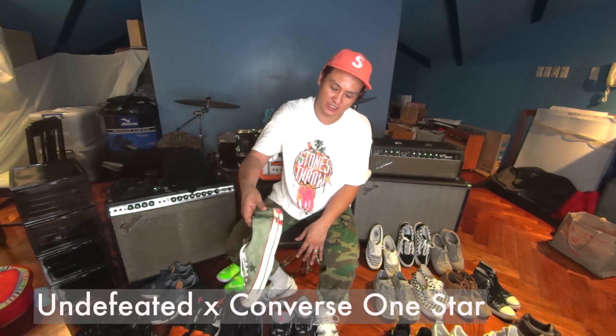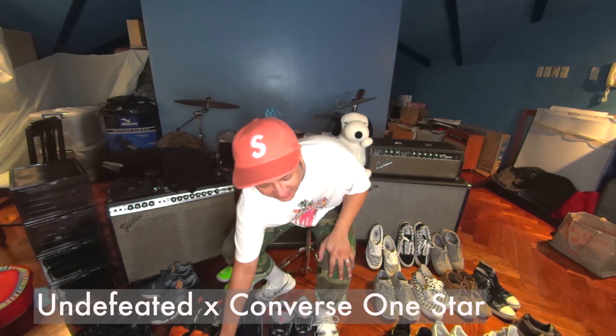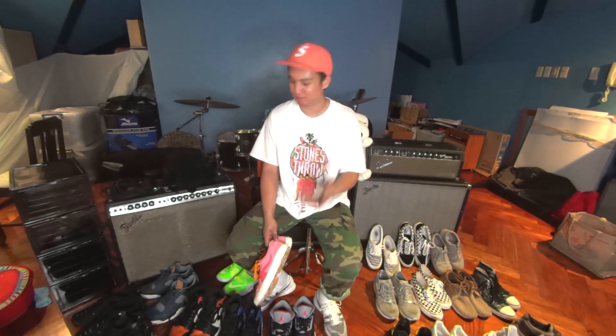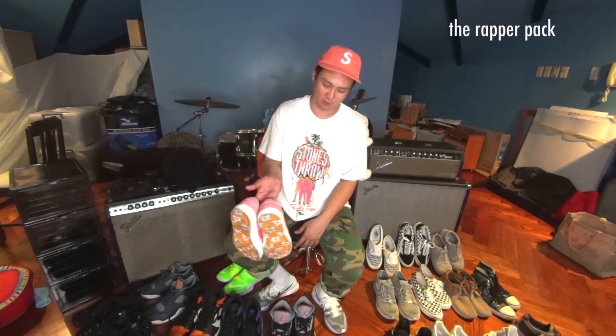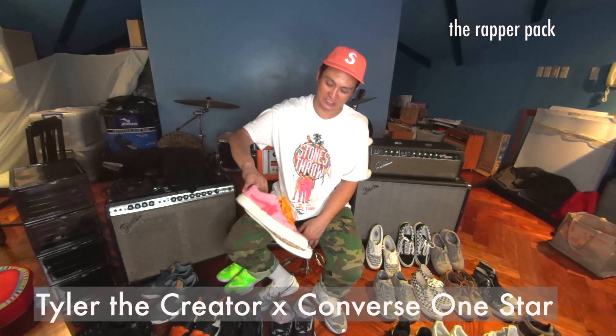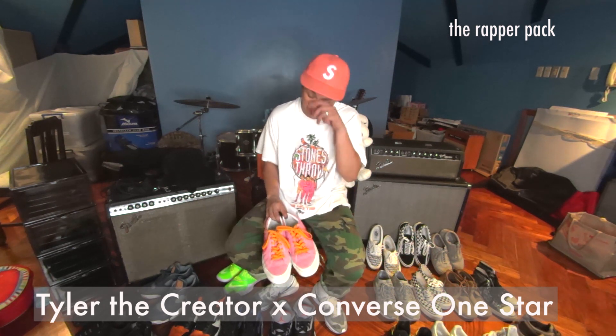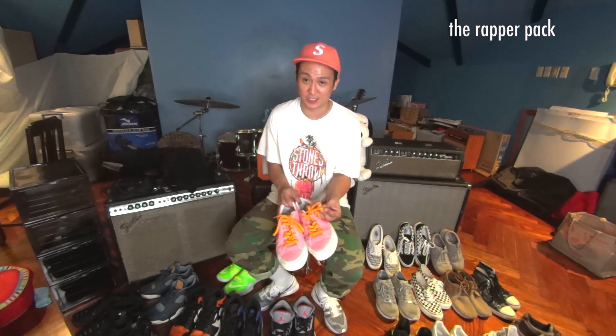Undefeated 1-Stars. I've been wearing 1-Stars a lot too — Nirvana, gotta wear 1-Stars. A lot of the stuff I wear, I like to call it the wrapper pack. These are the 1-Stars gold with lures. Converse 1-Star collabs with Tyler the Creator — I didn't know they came with extra laces in this color, so I immediately put them on.